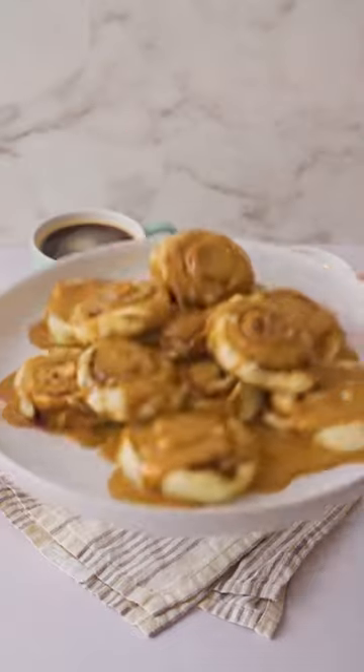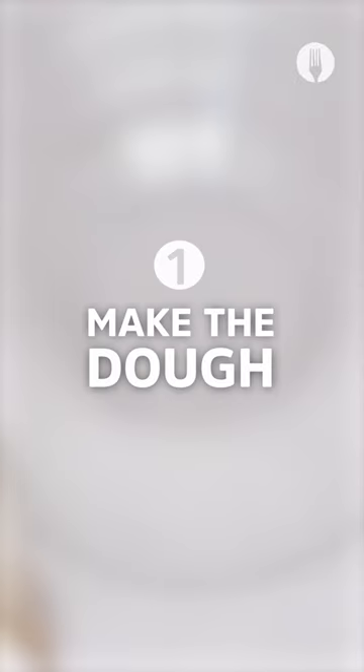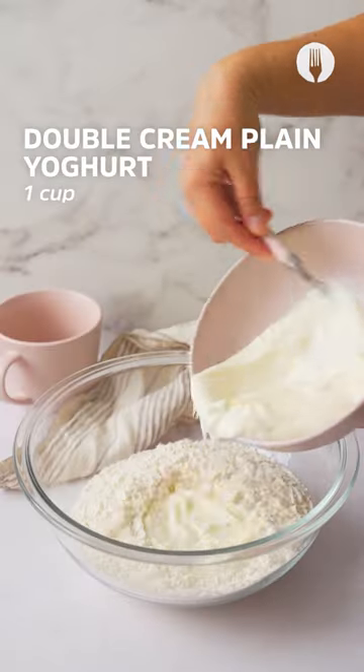Hey foodies, this might be our chilliest winter yet and trust me these coffee glazed cinnamon rolls are the perfect treat to bring about a bit of warmth.